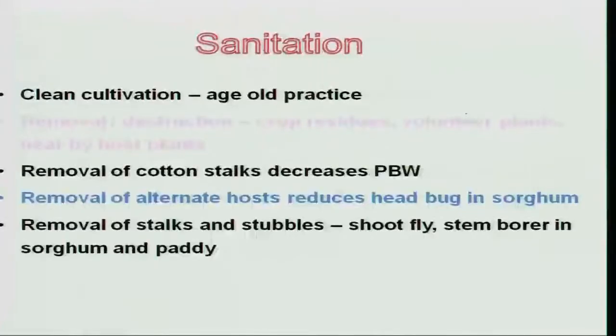Some of our ancestors say a good rain washes out majority of the population, whereas dry cloudy humid weather increases the population. The reason is that water washes out insect stages very effectively. This is one of the eco-friendly technologies that we have.